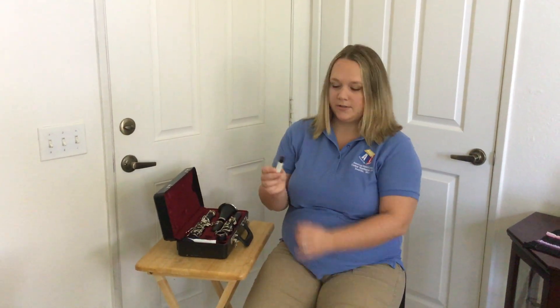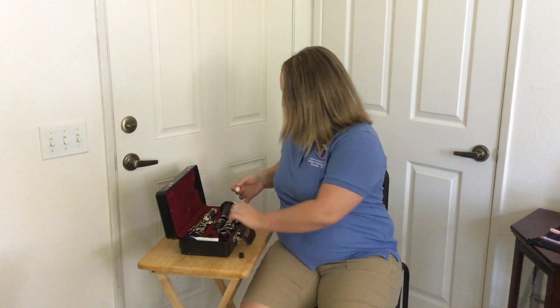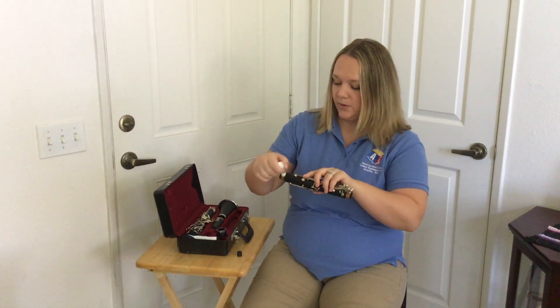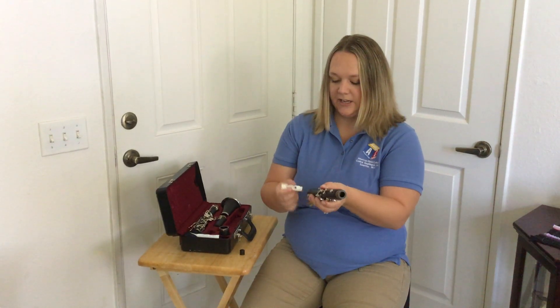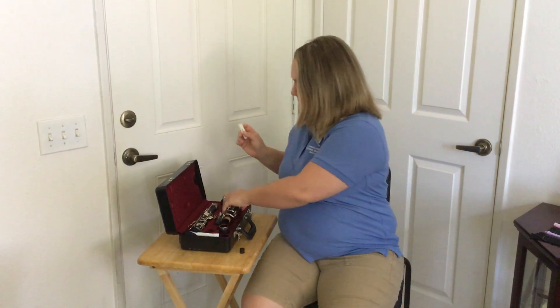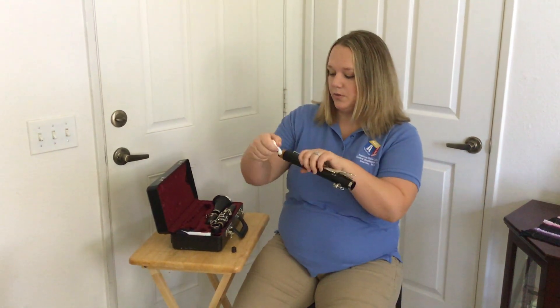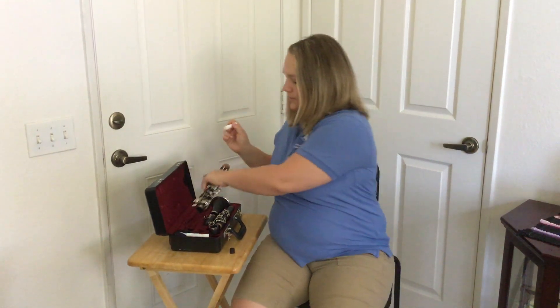Now you want to put cork grease on all of the corks. You only have to do this about once a week depending on how often you play. This will keep the corks from drying out. If you put too much cork grease on too often it could slip and fall.